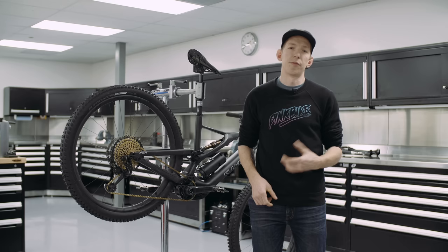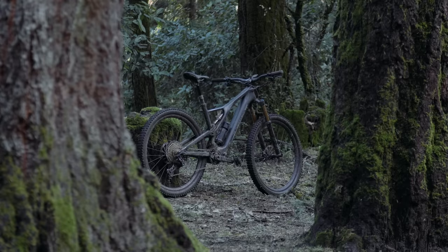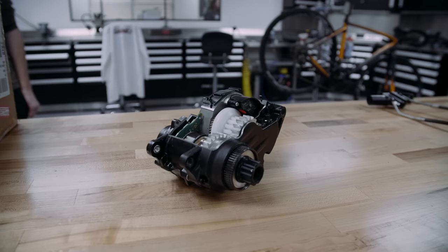If you're familiar with the Levo name, you'll know that yes, this is an e-bike, but this one looks a little bit different — a little bit smaller profile. From a distance, it'd be easy to mistake it for a regular mountain bike.